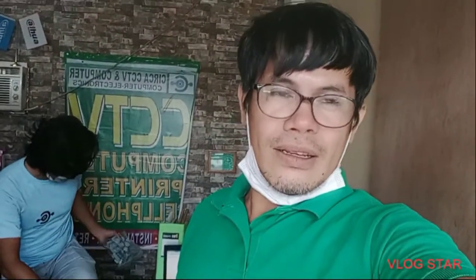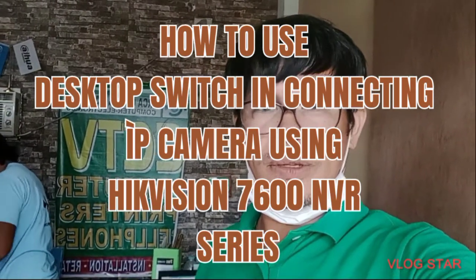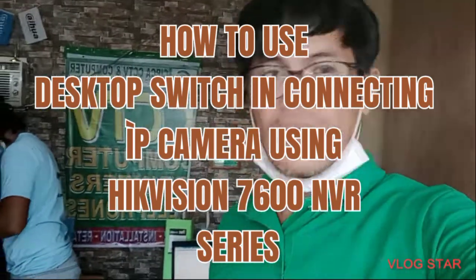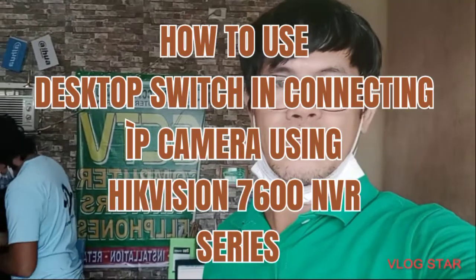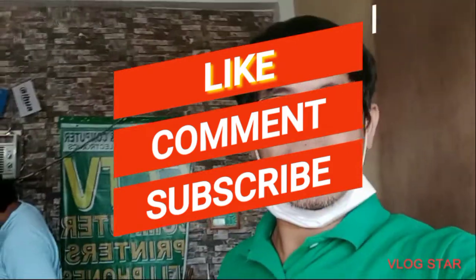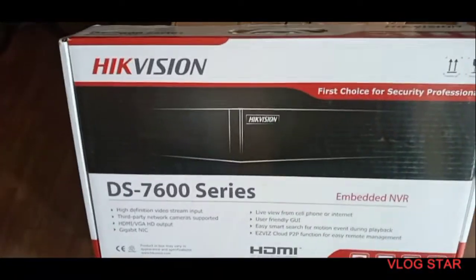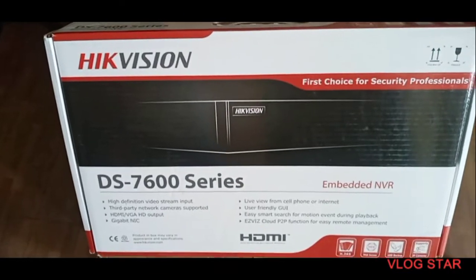Hello, good morning guys. This is Edwin once again at Circa CCTV and Computer. We hope that you are doing well. Today, please join us as we discuss how to configure a CCTV system using the 7600 series from Hikvision.